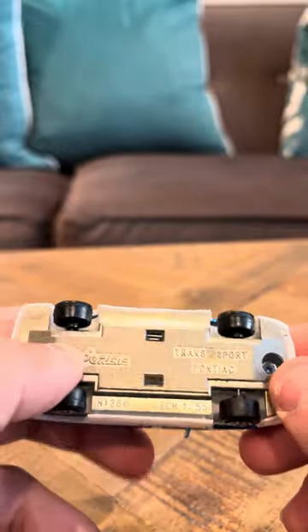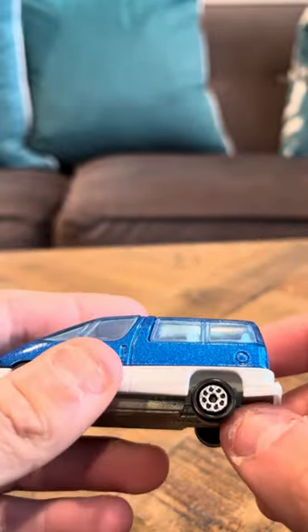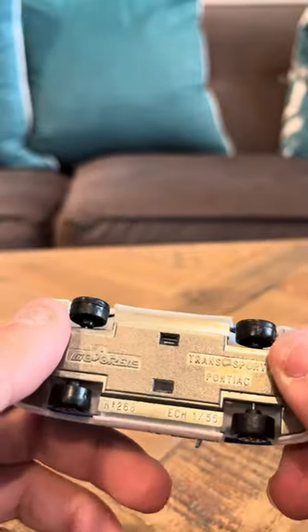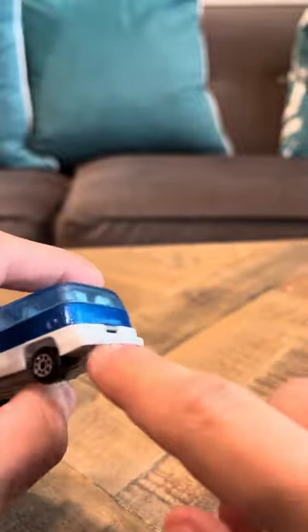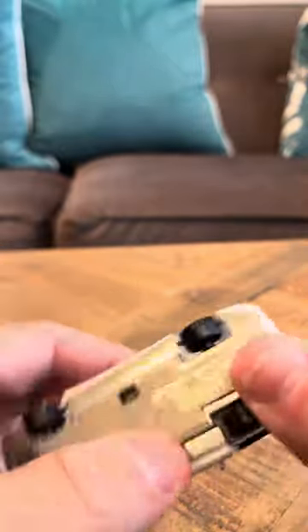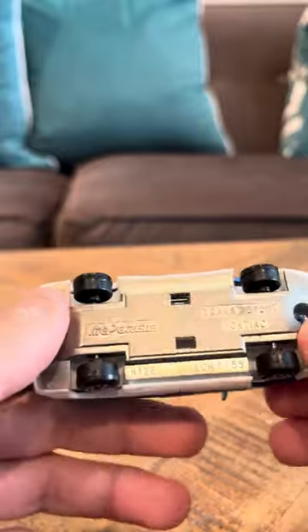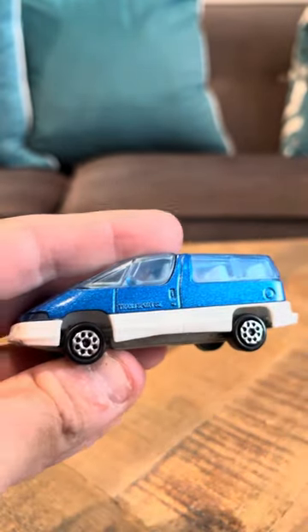There is some stuff here. It looks okay. It has a white bottom, and it has stuff here. It has a plastic top. And that's it for my review on the Transport Pontiac.